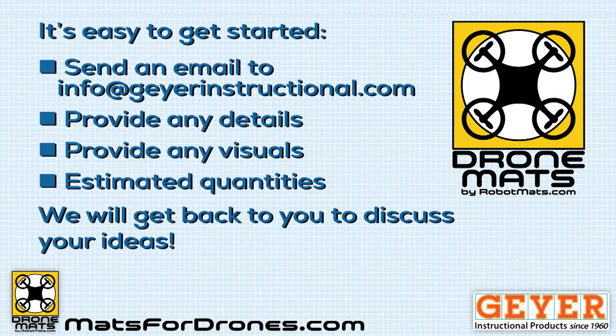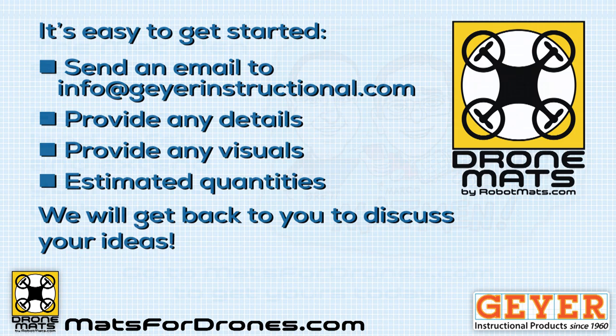It's easy to get started. Just send an email to info at garinstructional.com. Provide any details you can about your design, any visual ideas you may have as rough as they are, and estimated quantities you think you'll need. And we'll get right back to you to discuss your ideas. The mat men say, fly well and land safely, and extend your brand with drone mats.